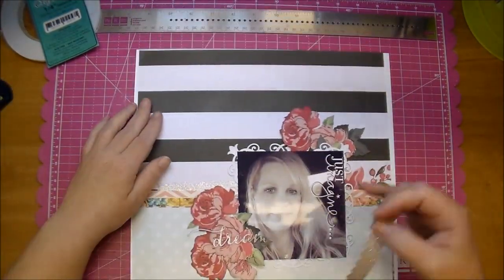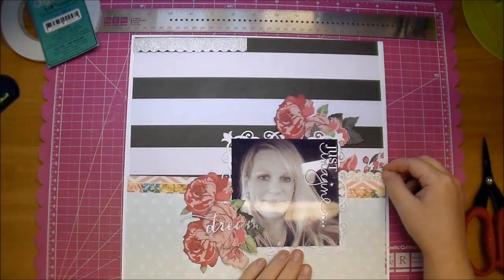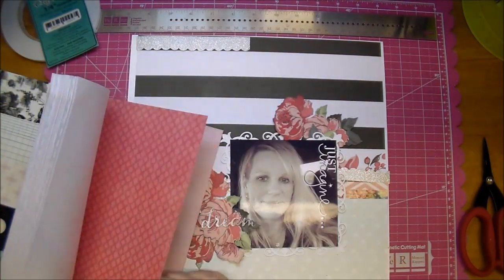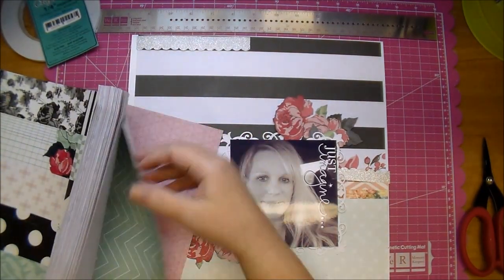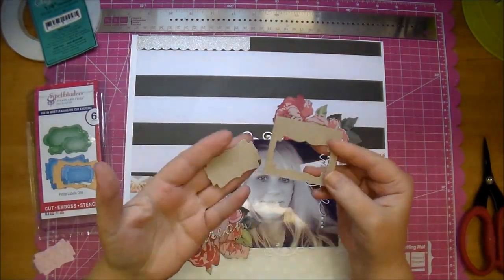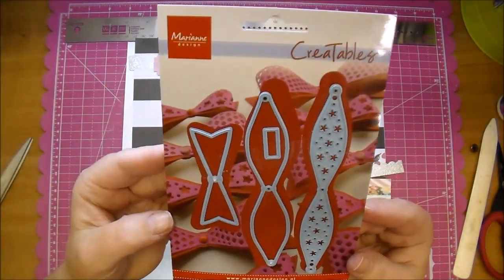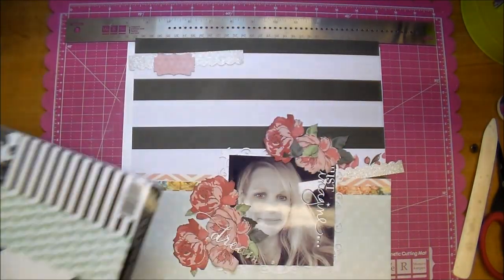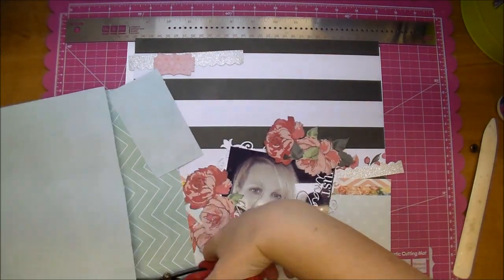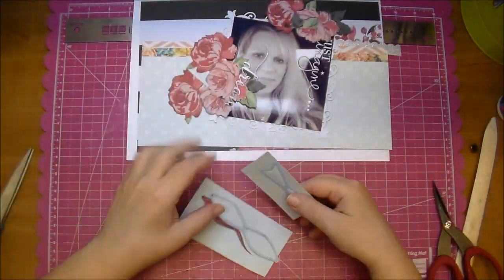Since I'm going to add it to the top left, I move that piece to the right to kind of balance it out somewhat. Now I'm pulling out some of the pattern paper that coordinates and a Spellbinders Petit Labels 1 die. I ran that through my Big Shot and added a piece of lightweight chipboard behind it. Now I'm using a Marianne's Creatables bow die — this is one of my favorite dies — again from the same pattern paper.